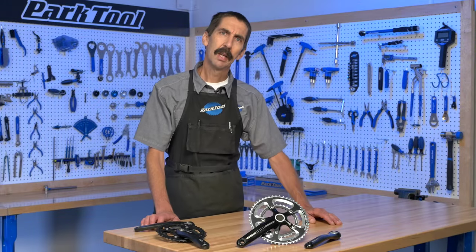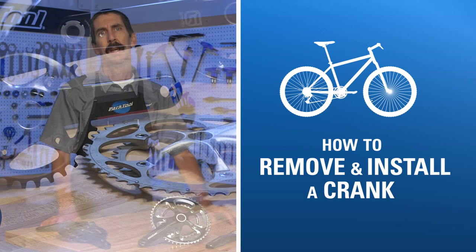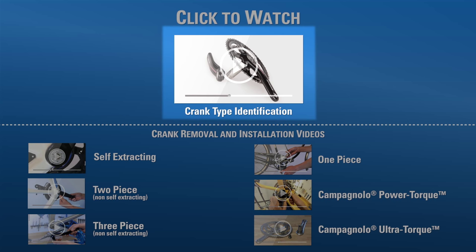Calvin Jones here, Park Tool Company. We're going to walk through how to remove and install the crank on a bicycle. There are many different crank styles and systems and we have videos on most of them. If you know the crank that you have, select it from one of these videos. If you're unsure of the system you have, watch this video.